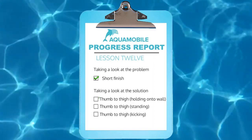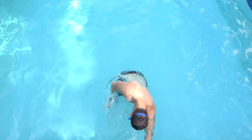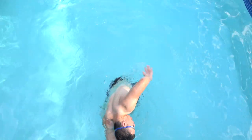Just remember to think about pushing all the way back to the thigh and touching it with your thumb. Once you've mastered extending your arms all the way behind you, practice the stroke while standing.